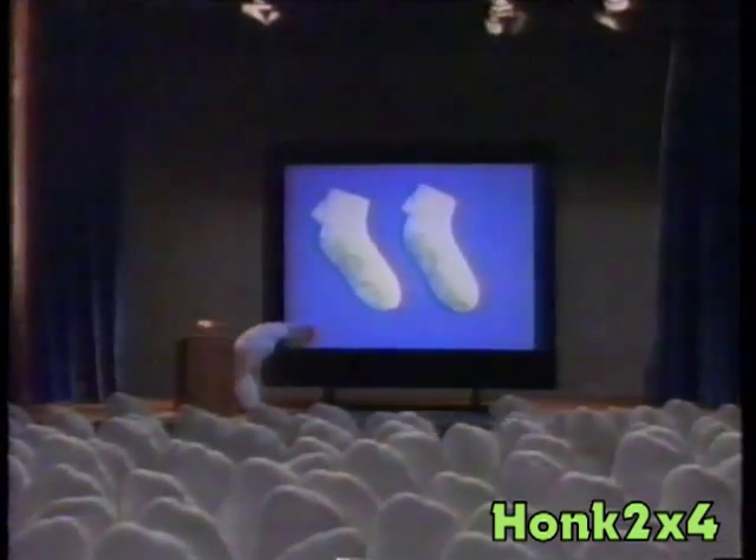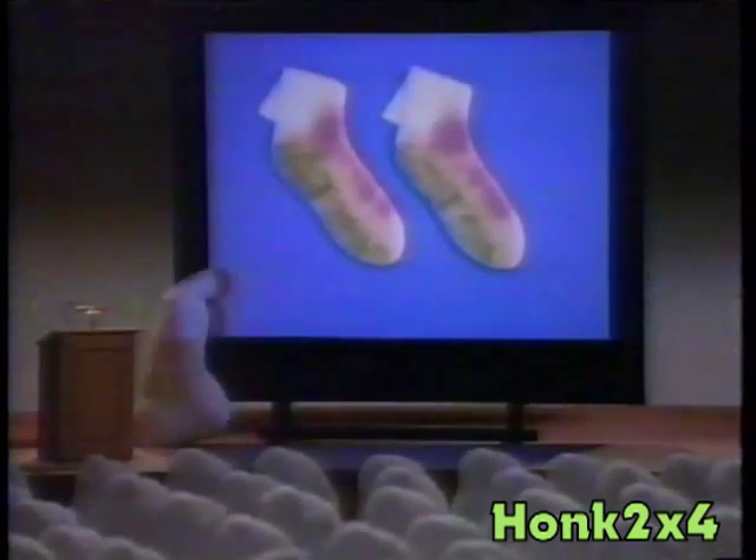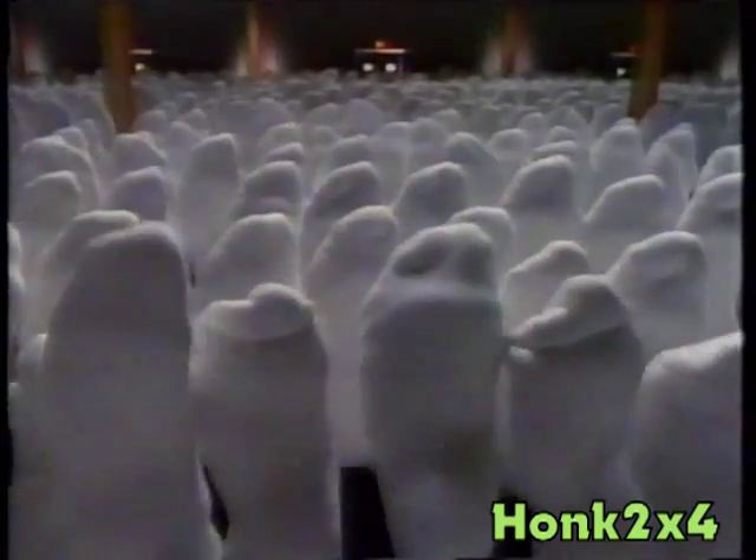Actual laboratory tests on grass stains — and on the same sock, grape juice. The results?